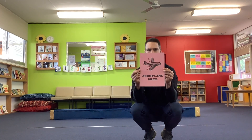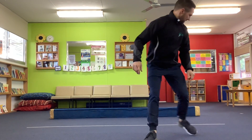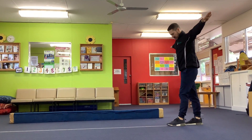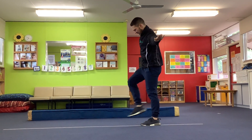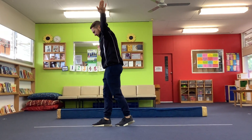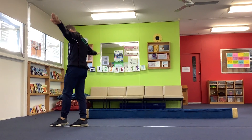First, we're going to balance with our aeroplane arms. Our arms are going to be the wings of the aeroplane, and the trick is to keep our feet on the line. Use your arms to balance. And I made it!